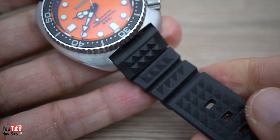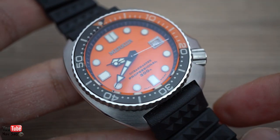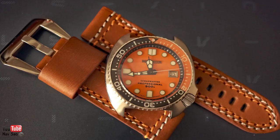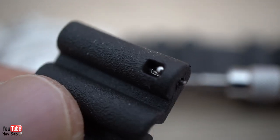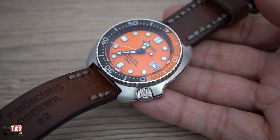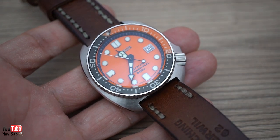It comes on a rubber strap — probably one of the most comfortable rubber straps I've ever worn. On the back of the strap there are ridges which grip your wrist and stop the watch from swinging around — I really like that. However I haven't been wearing it on this strap because I don't like this ridge pattern. I've been wearing it on several different straps, going back and forth between rubber and leather. The strap does have quick-release pins, but because it's so thick you can't get your finger in there, so you'll need a tool to take the pin out.